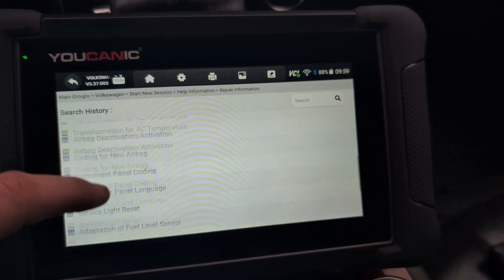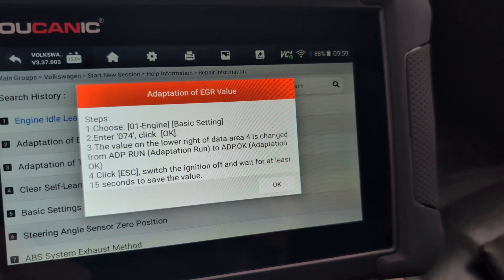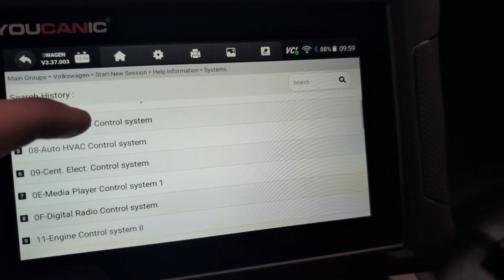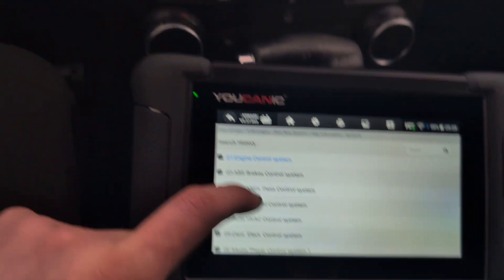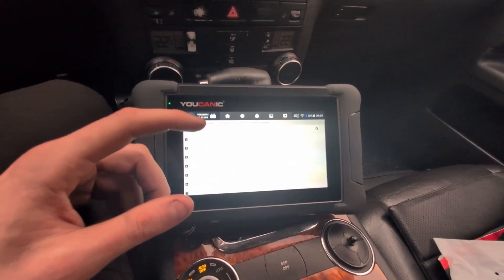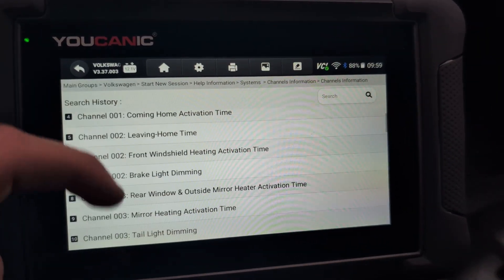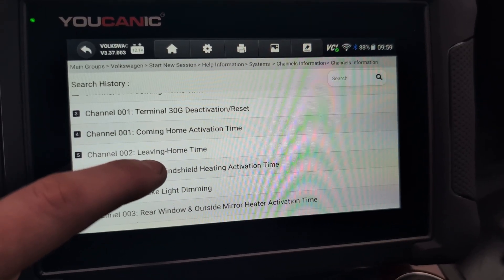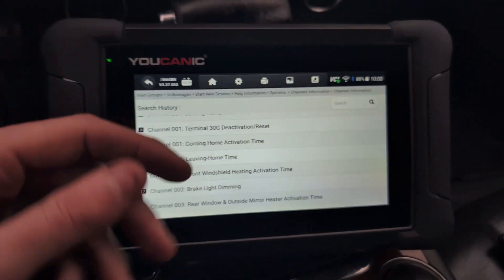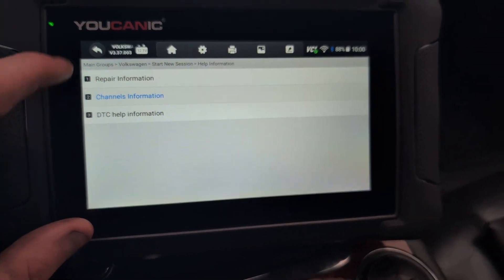This is pretty good. We have even some OEM repair information with a bunch of guides — for example, adaptation of EGR value. It will tell you the exact procedure, which is very good. Also channels information. This is only for VAG cars like Volkswagen, Skoda, SEAT, and Audi. When you want to do some settings or adaptations, you have these channels, and sometimes you need to know the channel number to find the setting you are looking for. Here we have these channel numbers explained — like coming or leaving home time, channel 1, channel 2. Sometimes it only asks you for the channel number and you have to know which channel it is. So far it is very good.